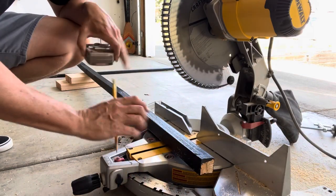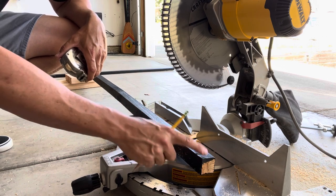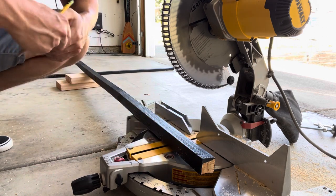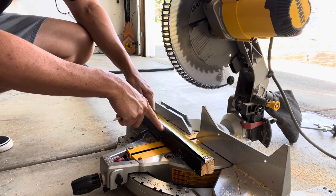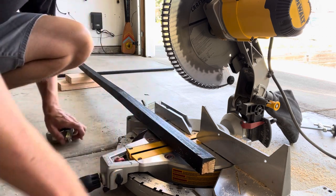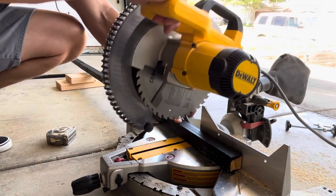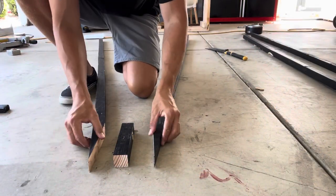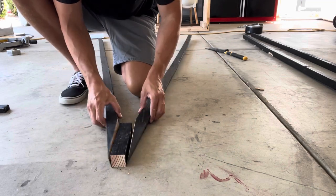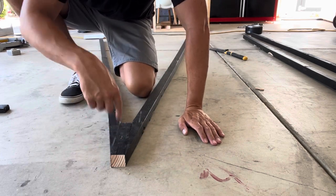No more difficult cuts — we got rid of the jig and we're back to square one. This is going to be the centerpiece to the top of the obelisk, so all of the angles are going to attach to each side. We need to measure out from the bottom of one of our legs a 7 and 1/4-inch piece, mark a line, and make a cut there. This is going to be the top piece that all of the legs are going to be attached to.